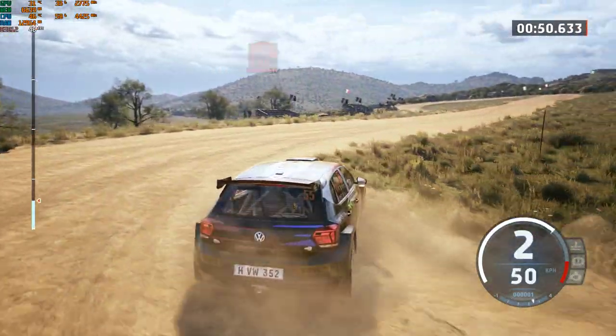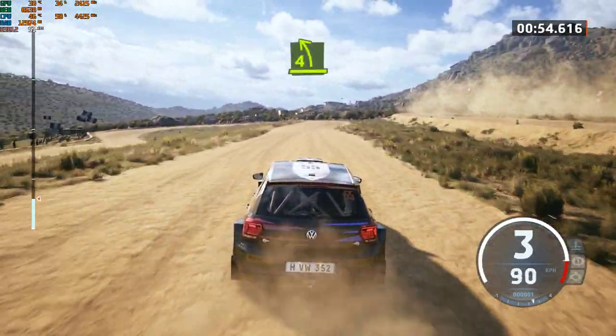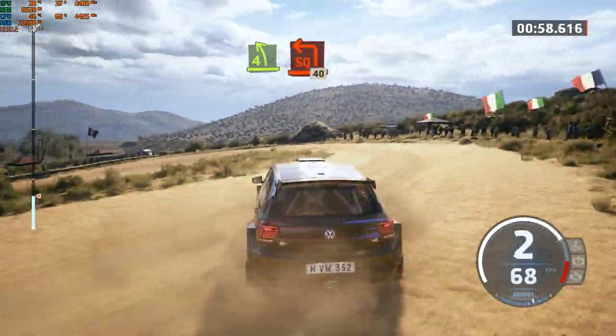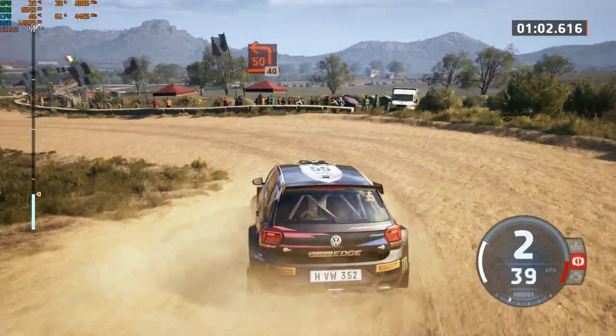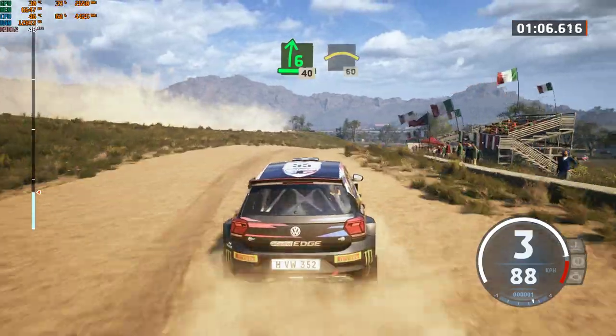130. 4 left of the crest, open, untightens, square left. 40, 6 right to the crest, 40, crest, 60.